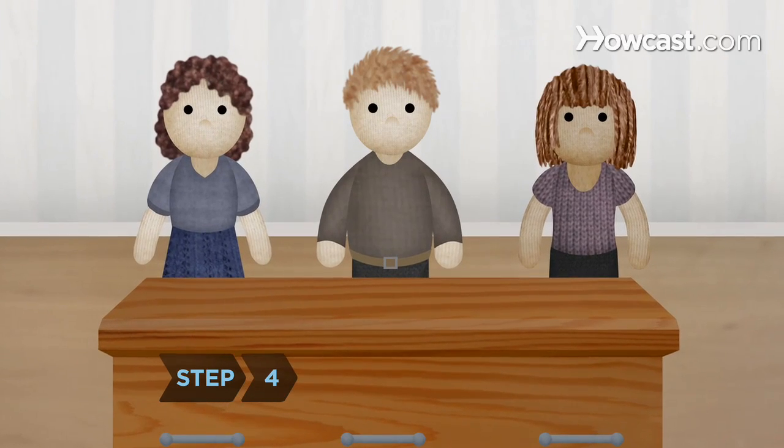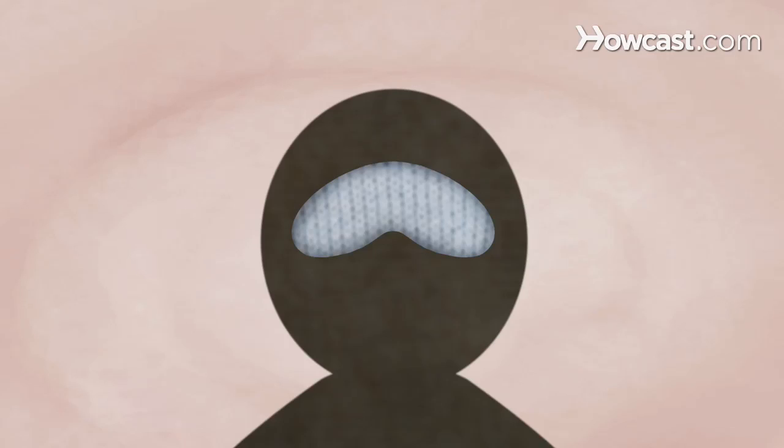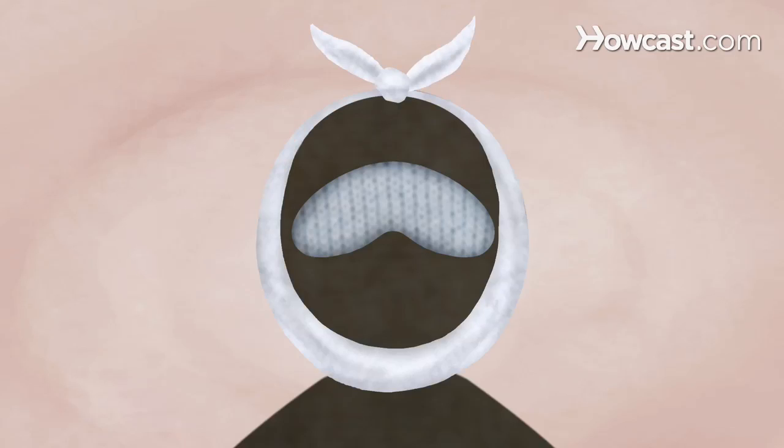Step 4. Have between two and six people wash and dress the body within a few hours of death, before rigor mortis sets in. Close the eyes and lay an eye pillow on them for a few hours to keep the eyelids shut. If the mouth drops open, wrap a cotton bandana under the chin and tie it at the top of the head.